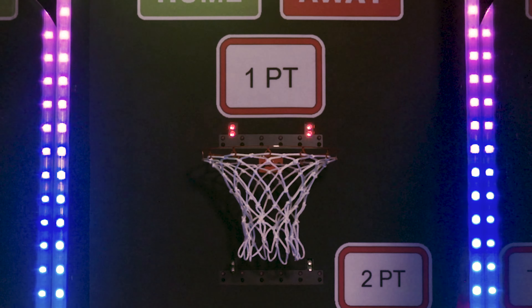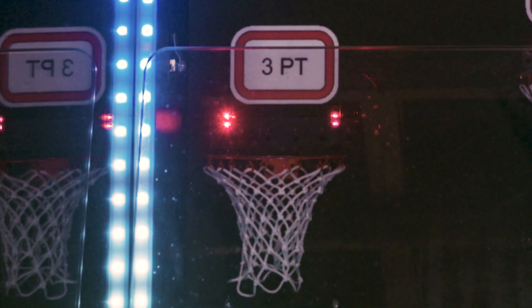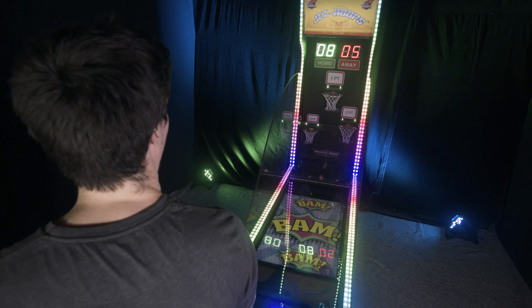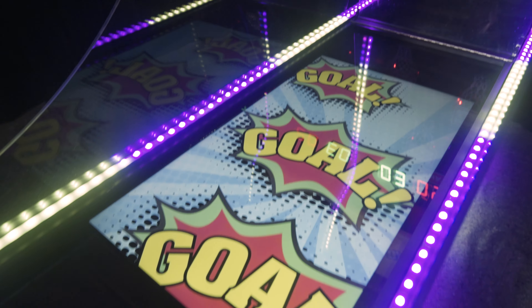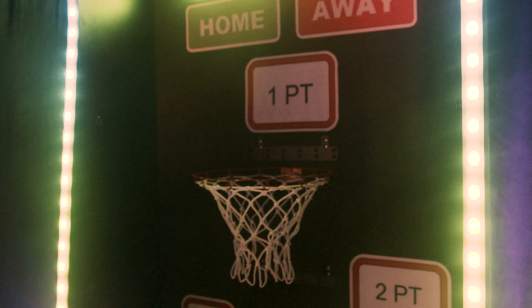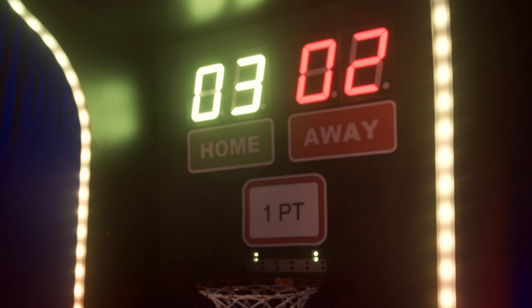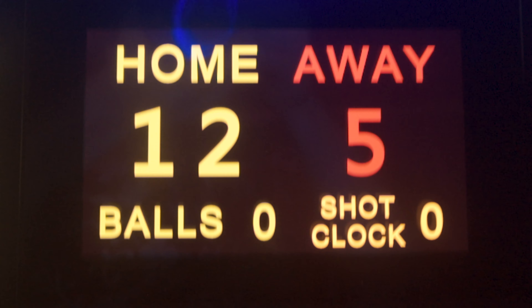A large hoop worth one point, a medium hoop worth two points, and a small hoop worth three points. They make a basket. Music starts playing and video animation lights up the display on the table signifying a victorious shot. The green LED lights above the hoops turn off. The digital scoreboard, video display, and HMI touchscreens will then update Player One's score.